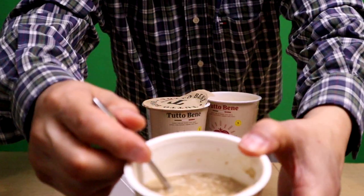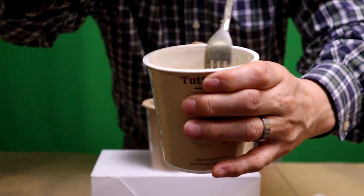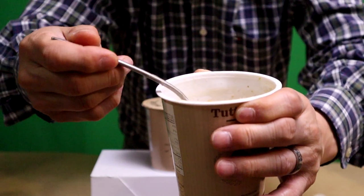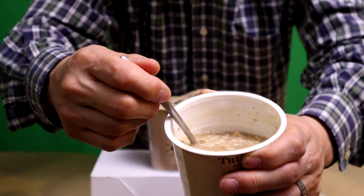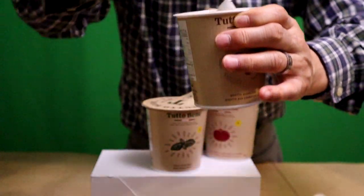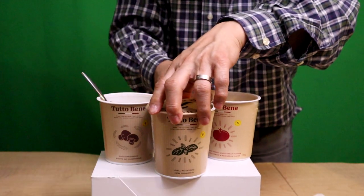Guys, this is the risotto — it's soup. There are lots of little dehydrated mushroom pieces at the back of the cup. Unfortunately I did not leave this long enough, so I'm going to leave it to last. Hopefully it congeals a bit more. Let's move on to the penne.